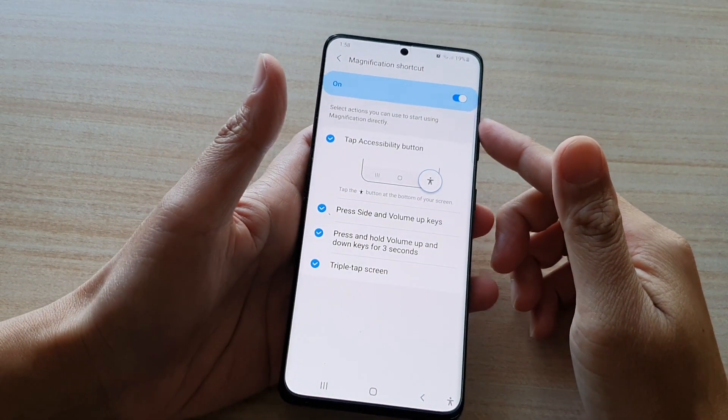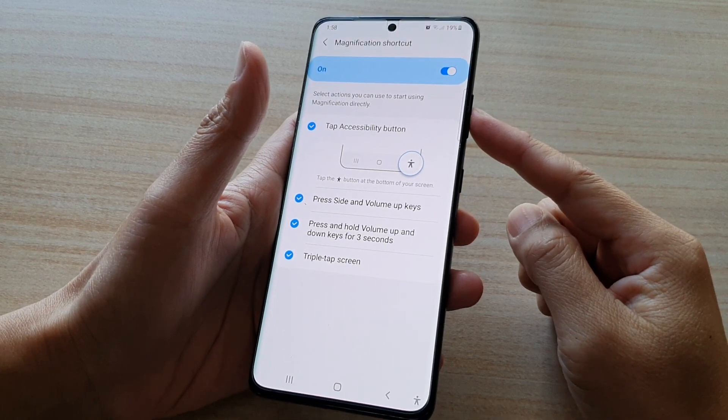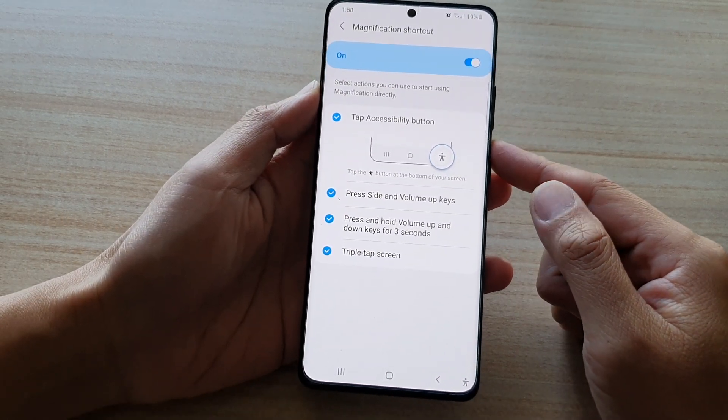Hi, in this video we're going to take a look at how you can set the volume keys and the side button to zoom in or zoom out on your screen on the Samsung Galaxy S21 series.